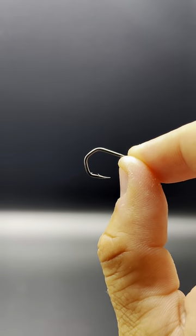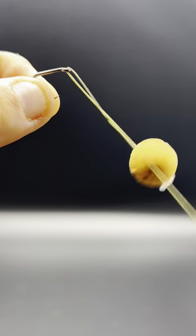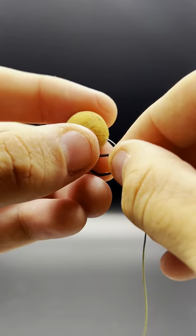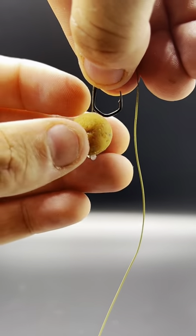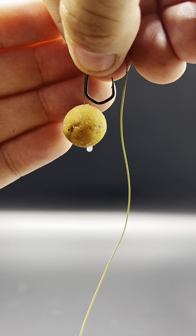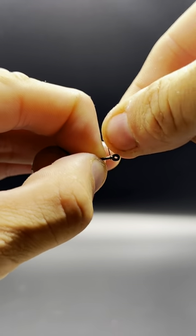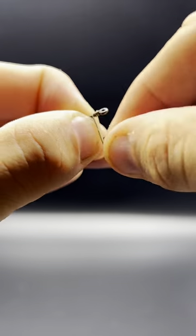Grab your chosen hook, get the end of your hook link and feed it through the back of the eye towards the pointy sharp end. The baited hair allows us to make sure that we can gauge the length of the hair correctly. I like to have mine just a couple of mil off the bottom of the hook as you can see in the video. Now we're going to start the whipping process. Take it nice and slow — I like to go around seven or eight times making sure the wraps are nice and tight and close to each other.